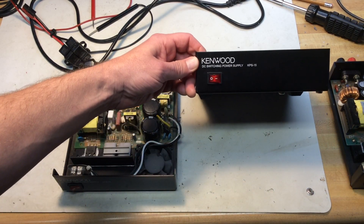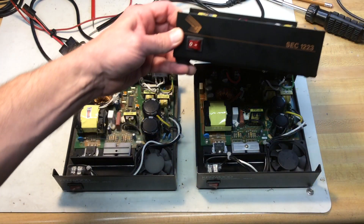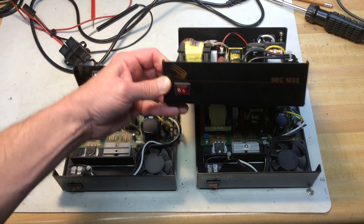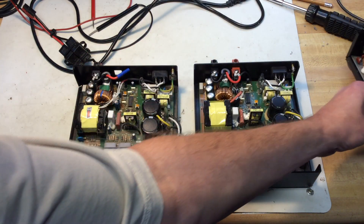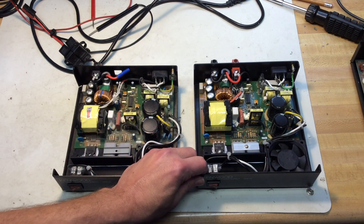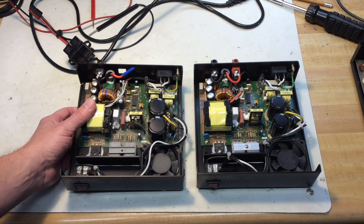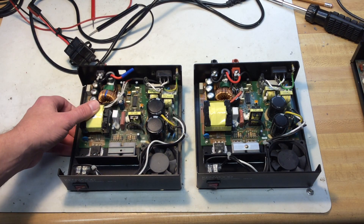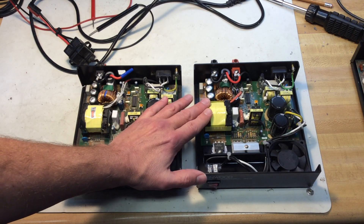This is a Kenwood KPS 15, basically the same as a Samlex 1223 — this is a Samlex that I have. His problem is he's been through a few of these already, and he says every time before the power supply quits working, it starts making a loud whining noise under load.